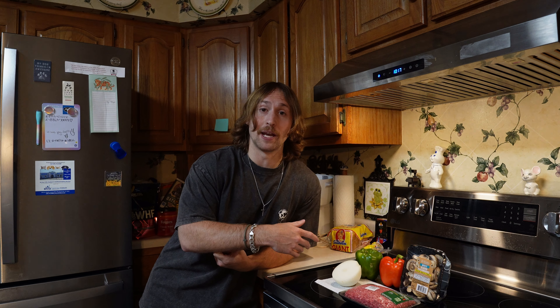Starting off with our ingredients, we've got lean ground beef to reduce the amount of fat and calories, getting a lot more protein for the calories we consume. We've got a pound, so it's going to come out to about four patties. If you enjoy cooked mushrooms, green and red peppers, and onions, I recommend throwing them in — it adds flavor and they're usually lower in calories.